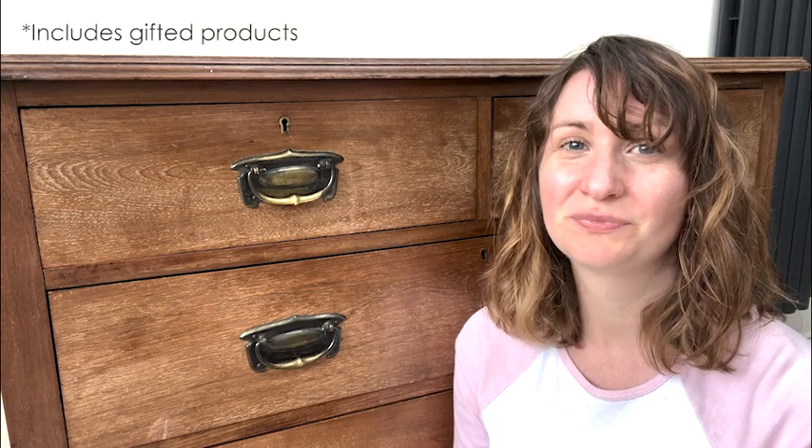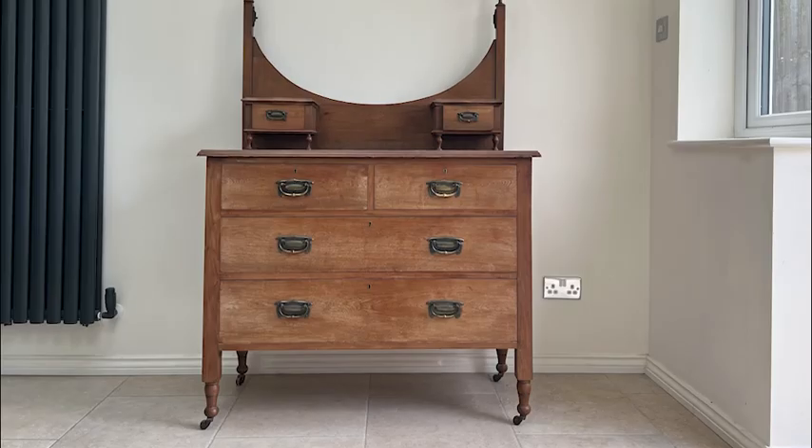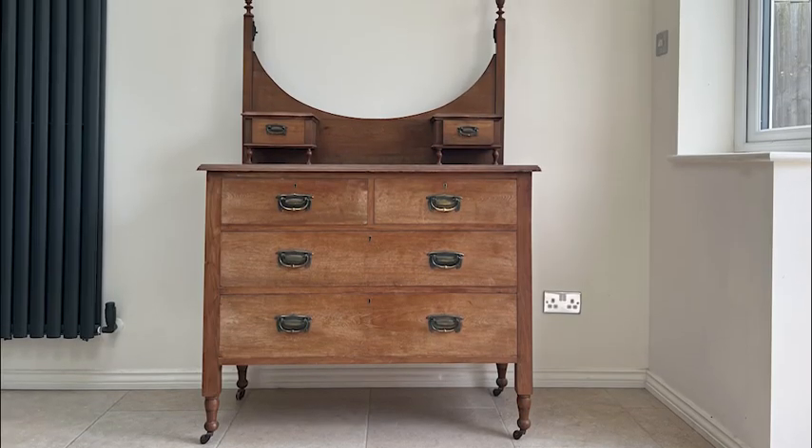Hi, welcome back to Tea and Forget-Me-Nots. I'm Rachel, and today I'm going to be transforming this beautiful chest of drawers. You'll see in a second that this isn't quite how it arrived at my house, unfortunately, but it's going to be a beautiful transformation anyway — so let's get into it.